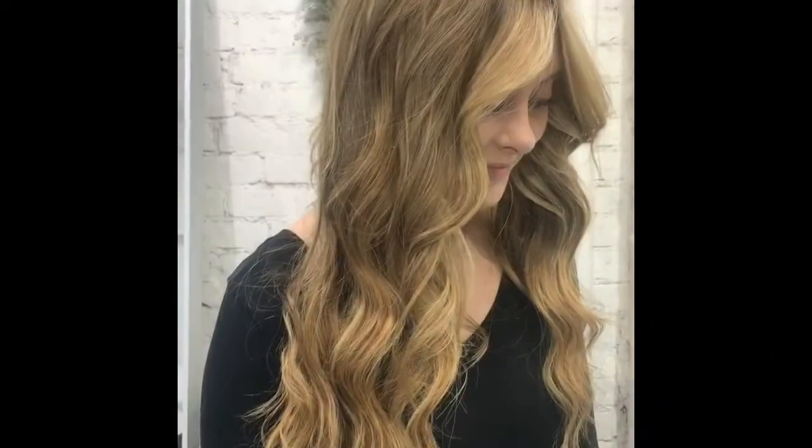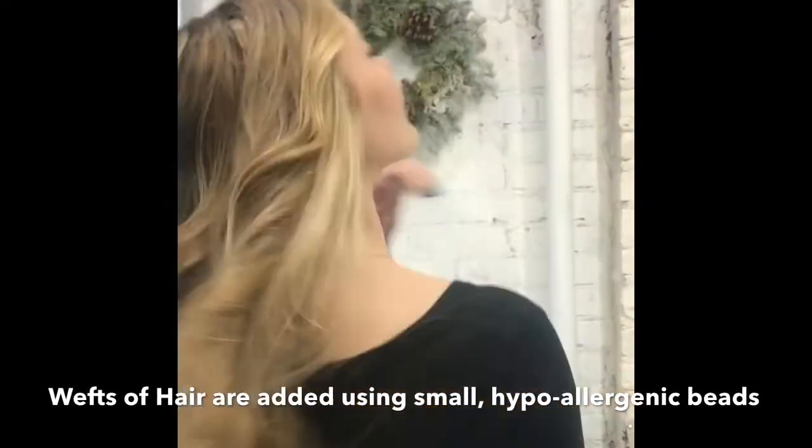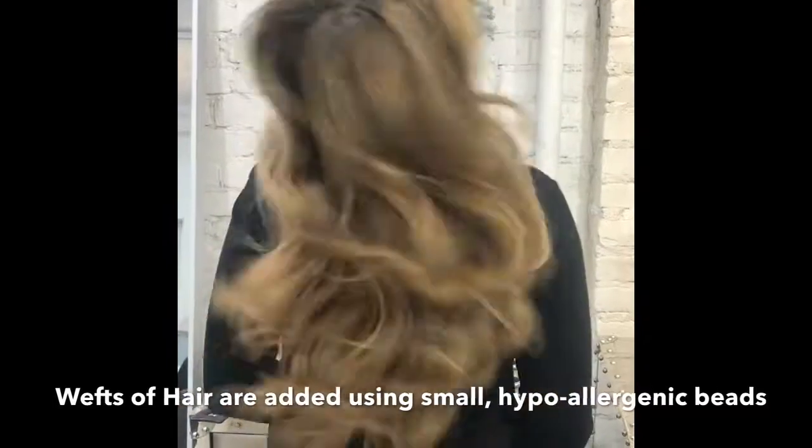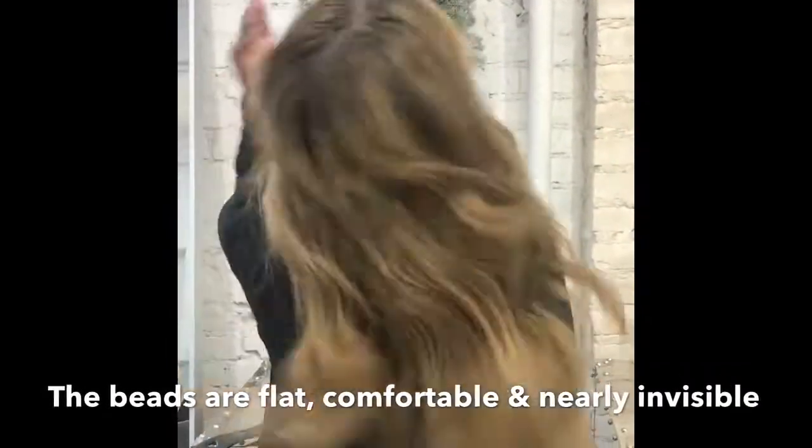This method is the natural beaded weft row hair extensions. Lines of weft hair are seamlessly added to the client's own hair using small silicone beads that are flat, hypoallergenic, and comfortable.